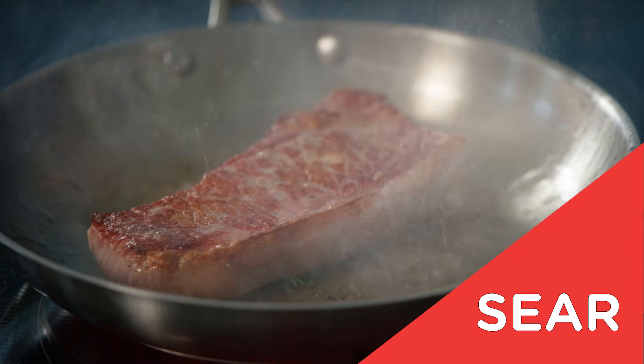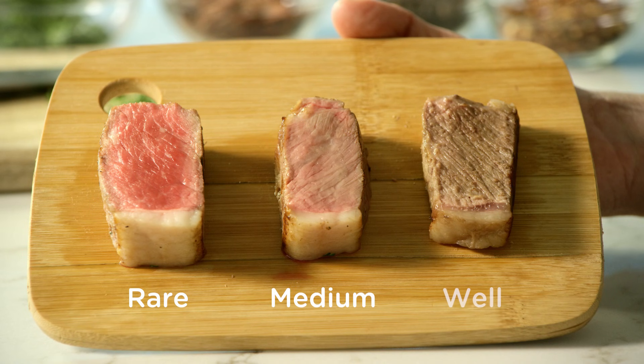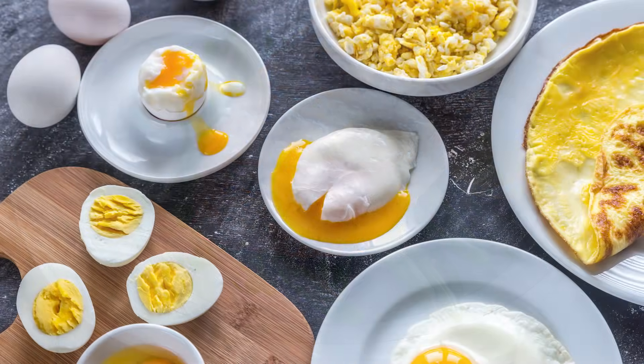Sear for a crispy finish — works on a grill too. Rare, medium, or well — cook steak to perfection every time. Fish is flaky, not dry. Cook eggs just right, and overdone veggies are a thing of the past. So is the guesswork.